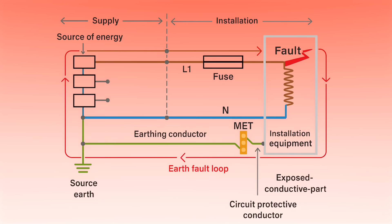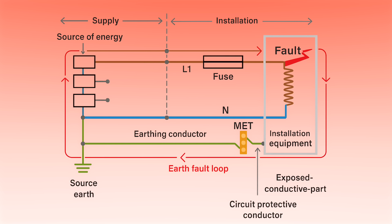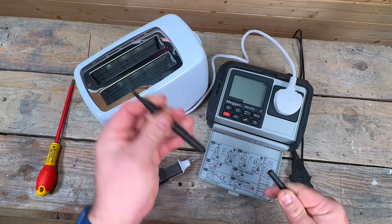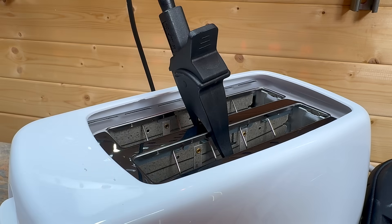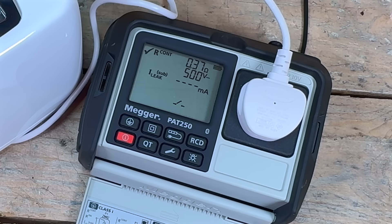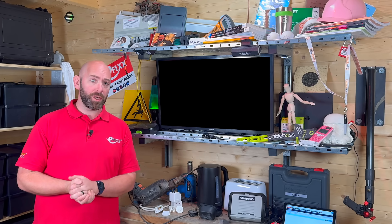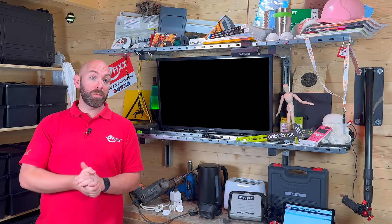The earth continuity test is all about proving that the earth path is intact and has a low resistance. That way, if a live wire ever touches the metal casing, enough current will flow to quickly blow the fuse or trip the RCD before anyone gets hurt. On the PAT 250 SRX, I select Class 1, connect the appliance, clip the probe to exposed metal and run continuity. A pass gives a low resistance reading appropriate for the cable length and appliance type. A fail usually means a loose earth connection, damaged flex or corroded termination — it might also mean you've not connected your earth probe quite well enough. If it does fail, it needs to be removed from service and reported.